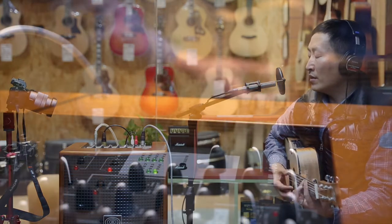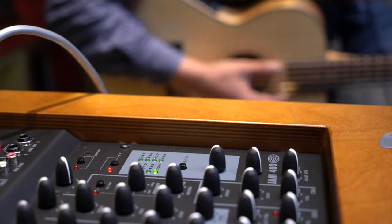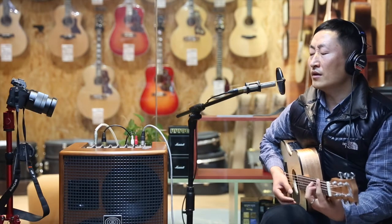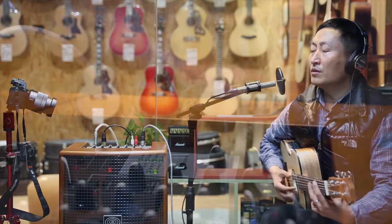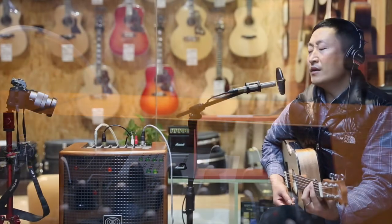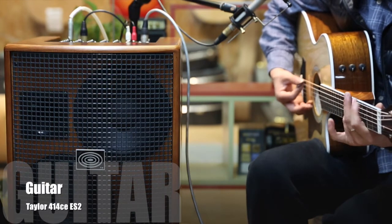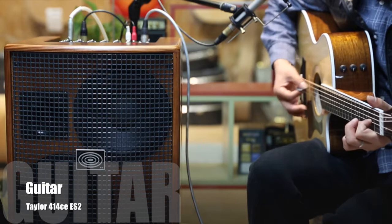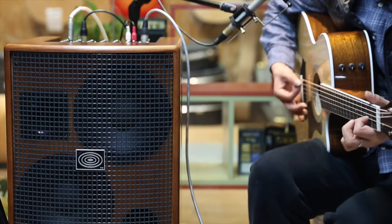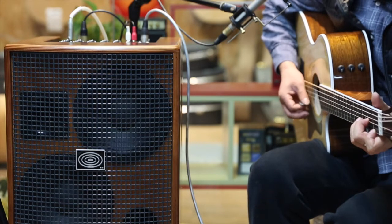Fly me to the moon, let me play among the stars. Let me see what springs online come to Peter and Mark. Another world, please be true. Another world, darling, a kiss on me. [Guitar solo] Let me see what springs online come to you.